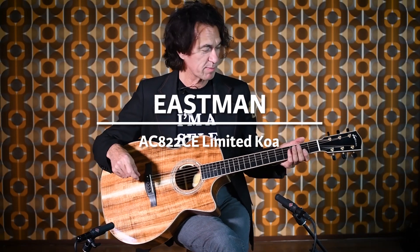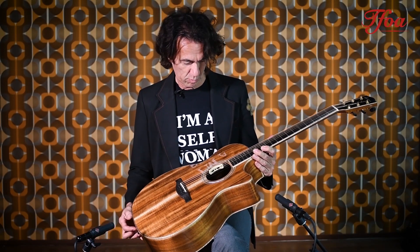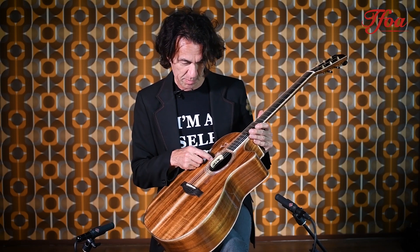Hello, I'm Erwin van Lichten. I'm here at the Fellowship of Acoustics, and here I got an Eastman, a limited edition one. It's made out of koa with a nice pickup in it. It's got an extra sound hole up here, just to have the good sound for yourself. And the model is called the AC822CE.